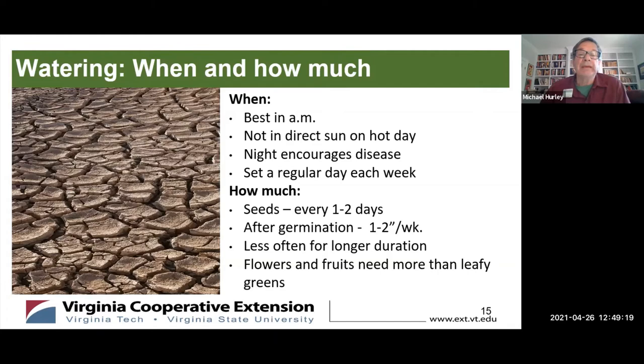Best to water in the AM. The worst time is in the heat of the day — I always used to do that because I'd see plants drooping and water them, but that's inefficient since water evaporates, and water beads collecting on the plant can magnify sunlight and actually burn the leaves. Watering at night is not a good idea either, because it encourages fungus — if water stays on the plant, it encourages fungal disease, and a weakened plant is what pests like best. Set a regular day to water each week so you can remember.